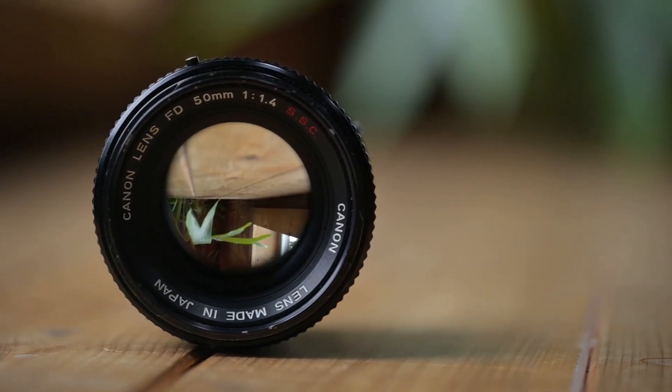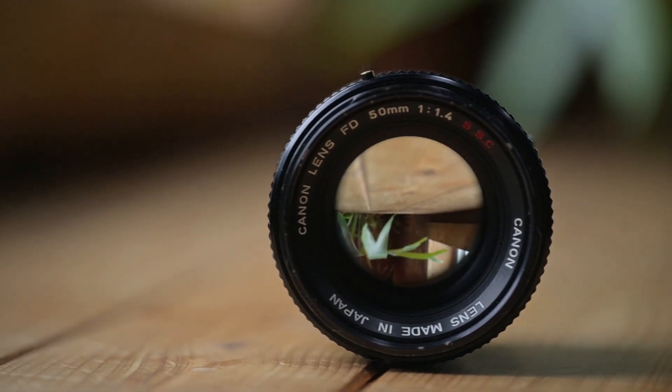In terms of the 50mm 1.4, I can absolutely recommend it if you're looking for a cheap, affordable 50mm lens, if you don't mind using manual aperture or manual focus. It's a great, sharp, affordable 50mm lens and I love it. Anyway, thanks so much for watching. I hope you subscribe, and I'll see y'all again next time. Bye.